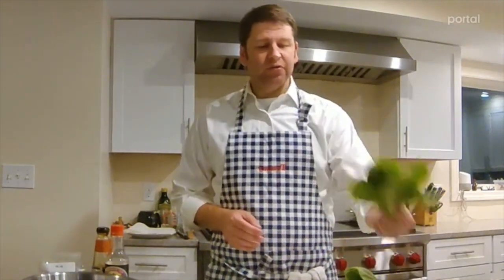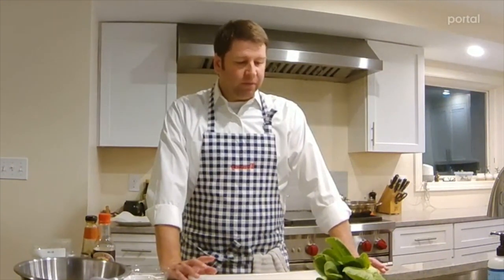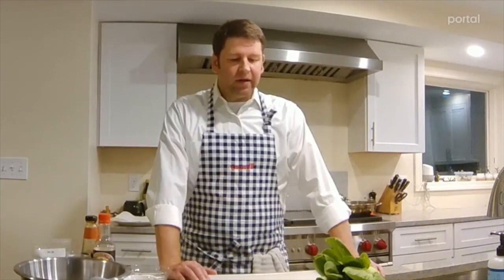Tonight we're going to make a very traditional chicken and vegetables in a brown sauce. The vegetable we're using tonight is baby bok choy, but you could use whatever vegetable you like best — green beans, broccoli, really any vegetable that's got a little bit of bite to it and isn't going to turn to total mush is going to work.